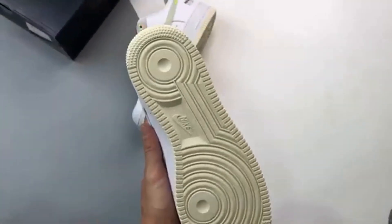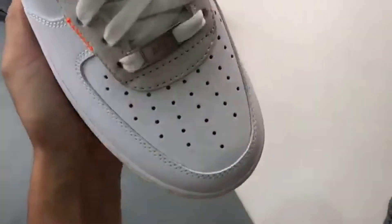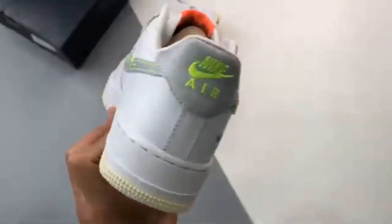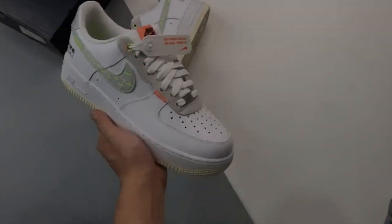Brand: Nike. Model: Air Force One. Style Code: FB1853-111.